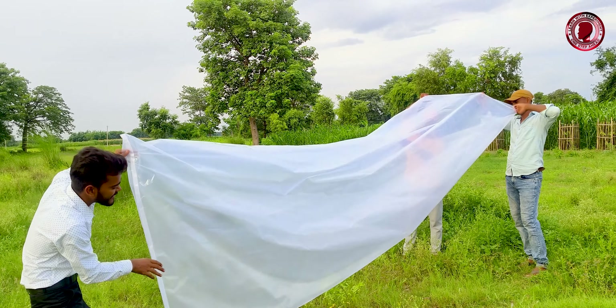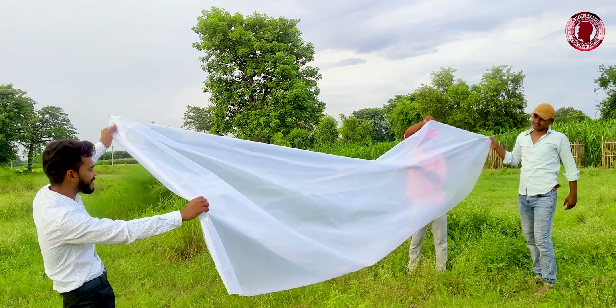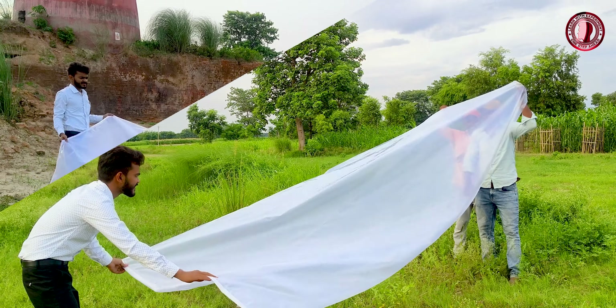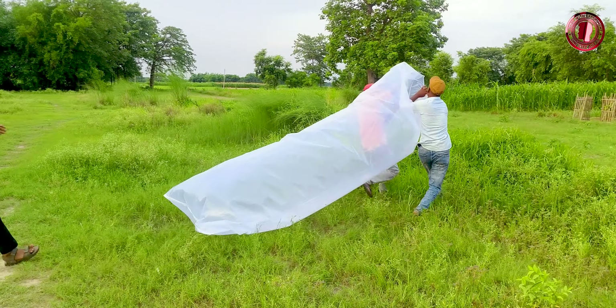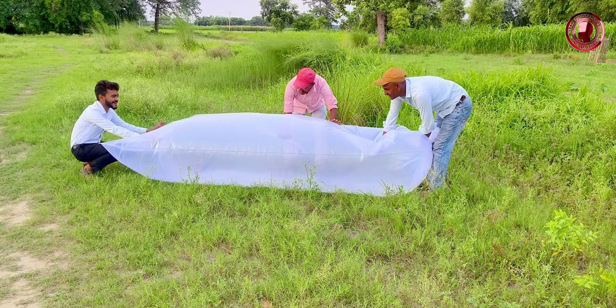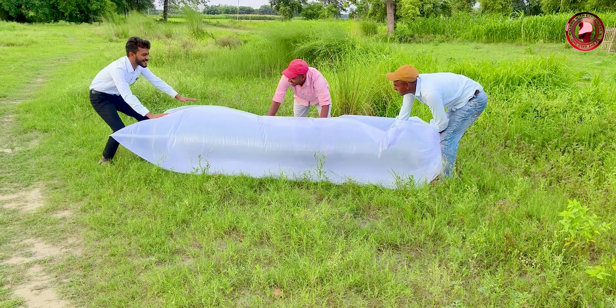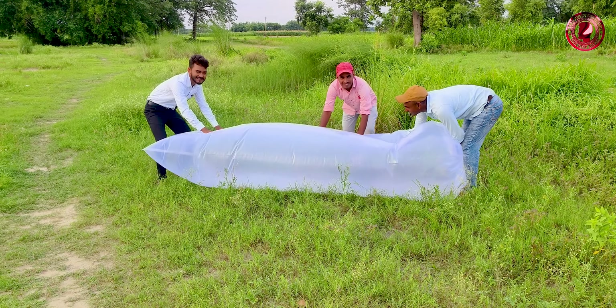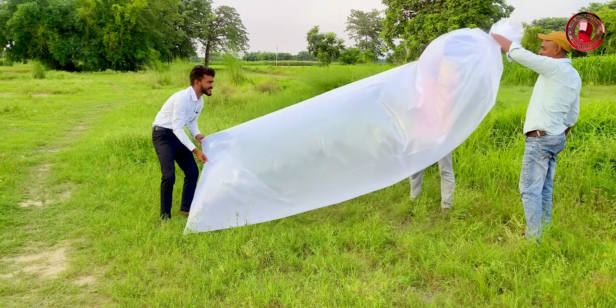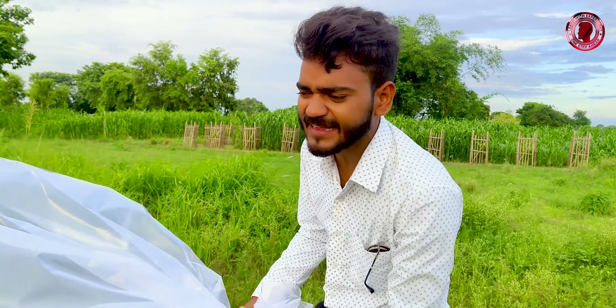First we have to check for leaks. We are looking at the normal water and we see that there is no leakage. Oh my god! This is tight and there is no leakage. Now we are looking at the LPG.